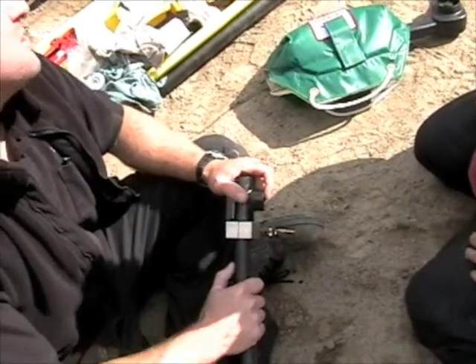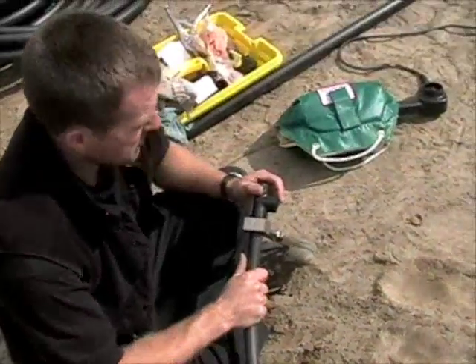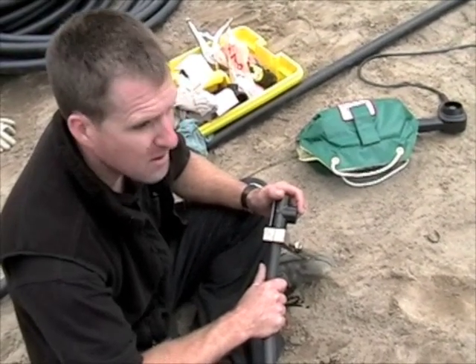Okay, so now we need that 80-inch piece there. And that's how you do pipe fusion.